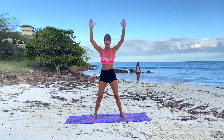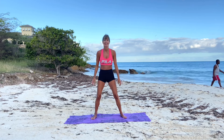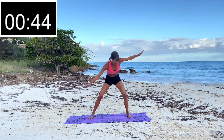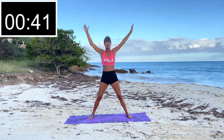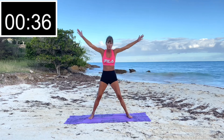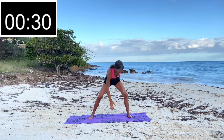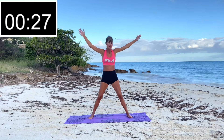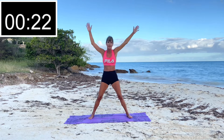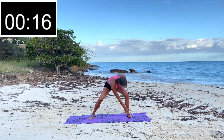Last exercise — side-to-side toe touches, we're going to make it! Arms in the air, touch each toe, lift the arms back up — nice big arms, big movements. This has been a great 15-move HIIT workout that worked every single muscle in the body. Keep it going!